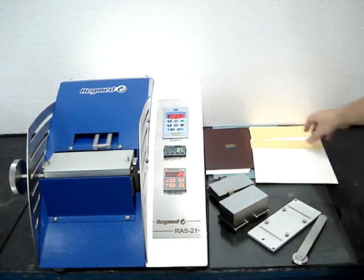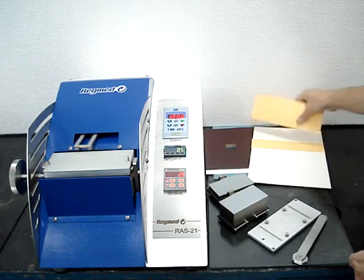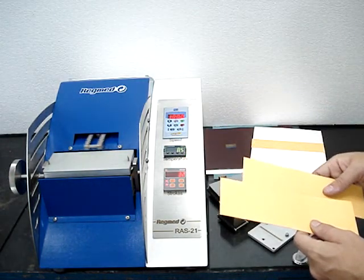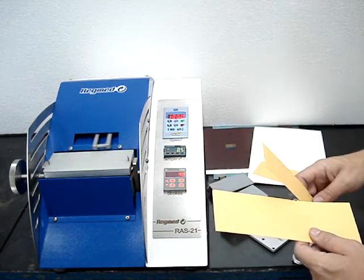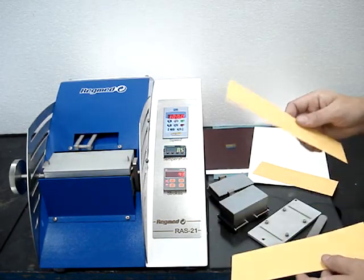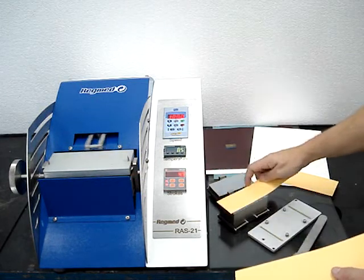You must have test pieces properly cut. The test piece for the test bed must be 70mm wide and the one for the test weight must be 50mm wide.